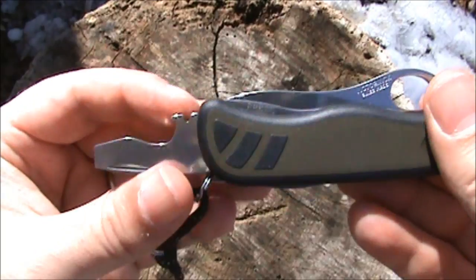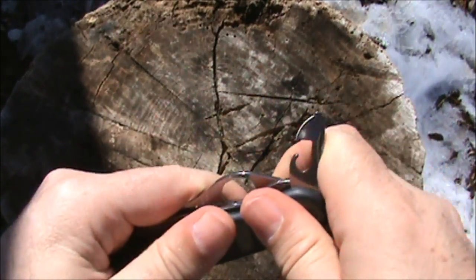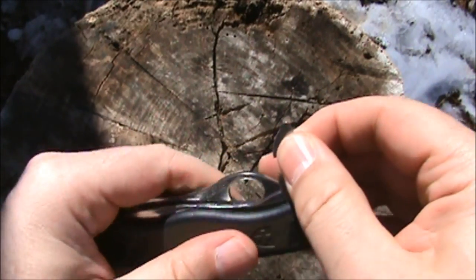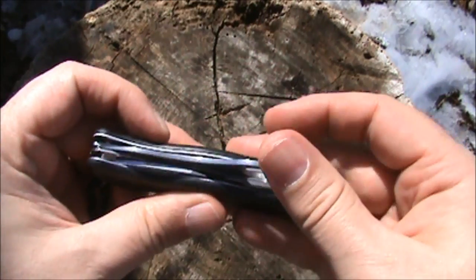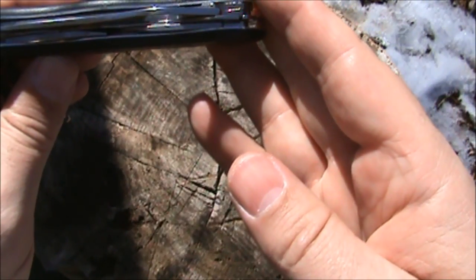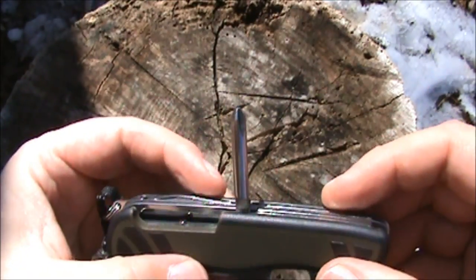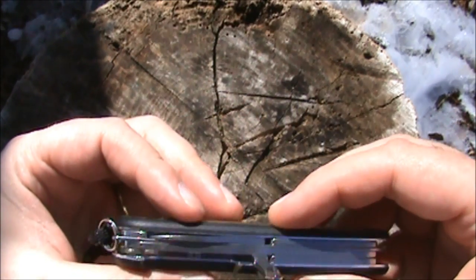One fingernail notch. There's no half-stop on the can opener, which makes sense — you wouldn't need to use it in the half-open position. On the bottom we have a T-handled Phillips screwdriver, full-size, very nice.